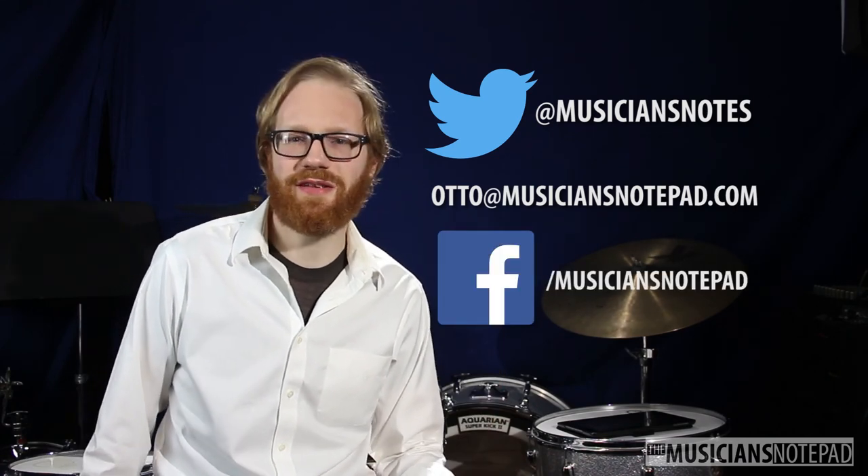Other than that, make sure to like, comment, subscribe — all that stuff. Let's hit it.